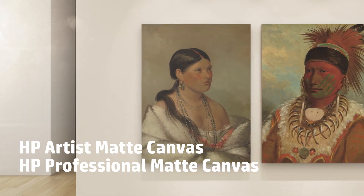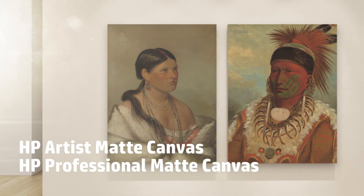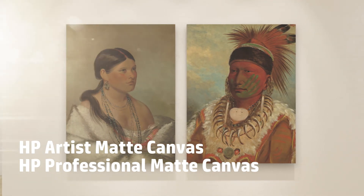The slightly textured matte surface of these canvas materials gives a true artistic quality that makes them museum-ready.